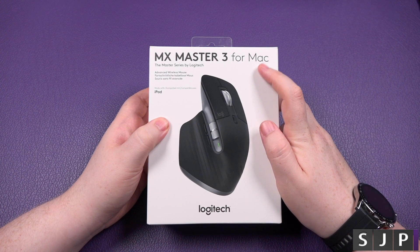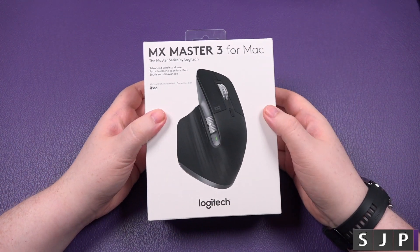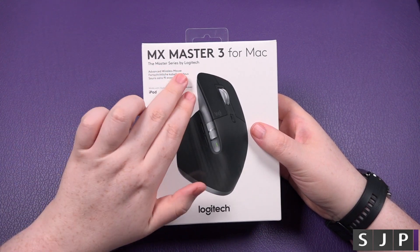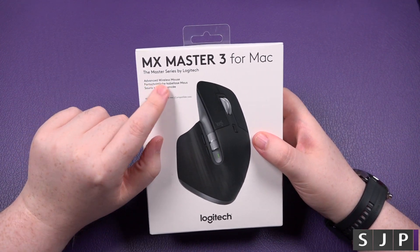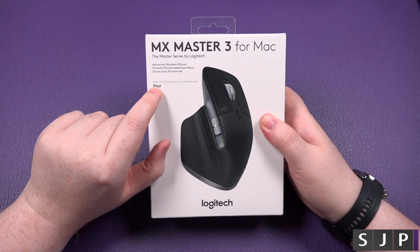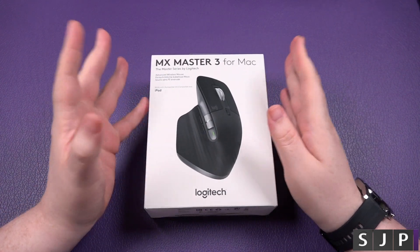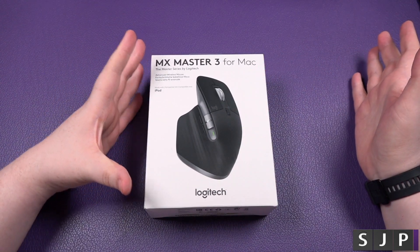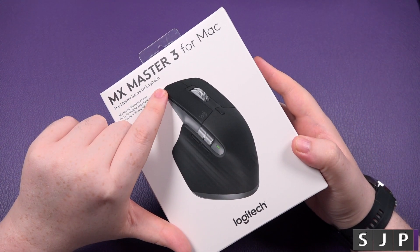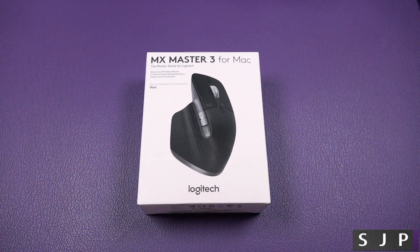You're thinking, for Mac? Yes, my friends. This is specifically the colouring — it's designed just for the Mac. It is the MX Master series, obviously by Logitech, the advanced wireless mouse, but it's also compatible with iPad. The fact that they've branded it for Mac and then iPad is obviously aimed at more of the Mac enthusiasts, and I'm guessing the colour — more like the space grey stuff — is probably why they're going for that market.